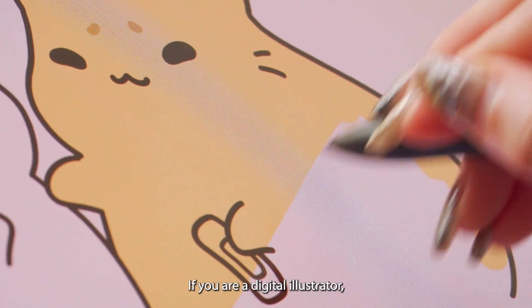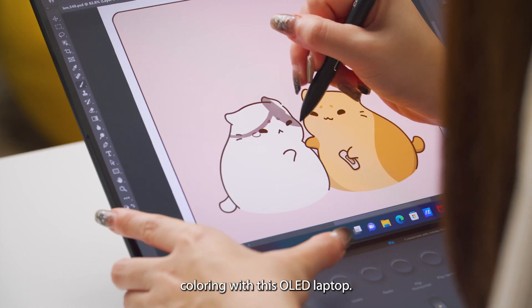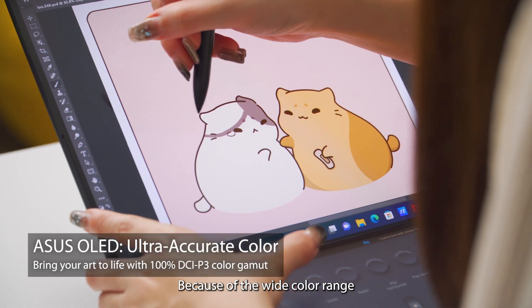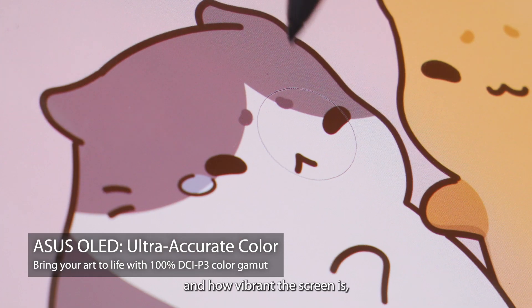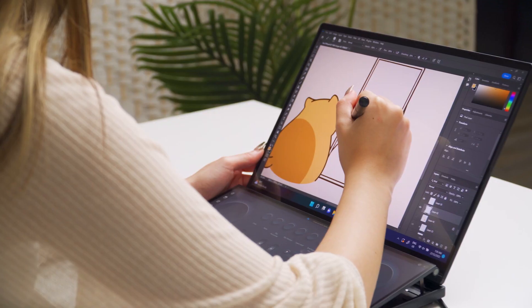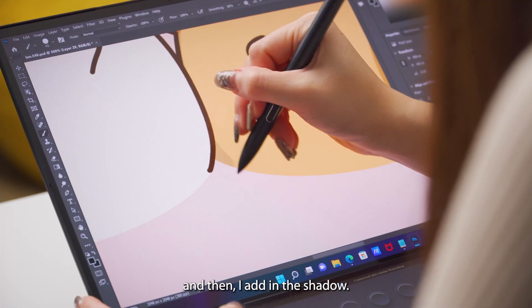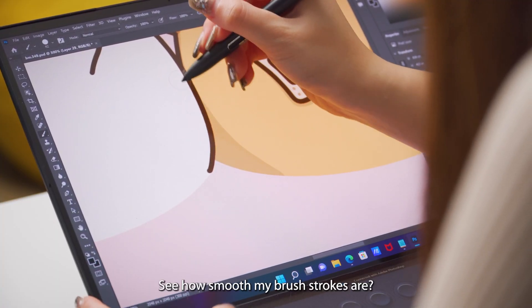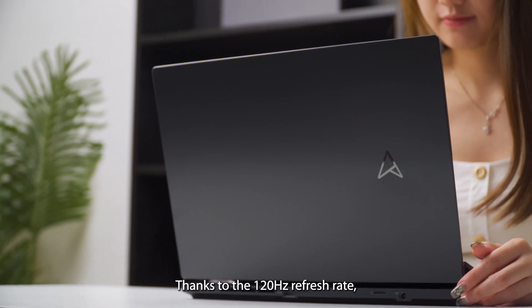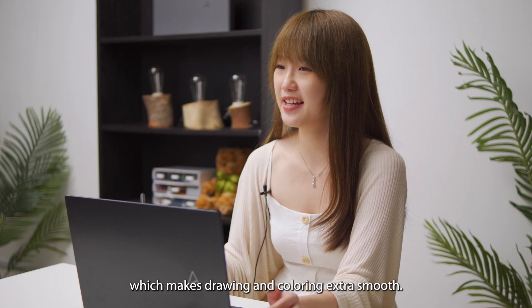If you are a digital illustrator, you will surely have a lot of fun colouring with this OLED laptop. Because of the wide colour range and how vibrant the screen is, you will be able to create the colour mood easily for your illustrations. I start painting the main colour first, and then I add in the shadow. See how smooth my brush strokes are? Thanks to the 120Hz refresh rate, which makes drawing and colouring extra smooth.